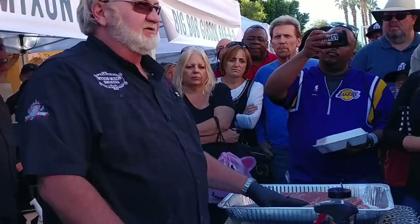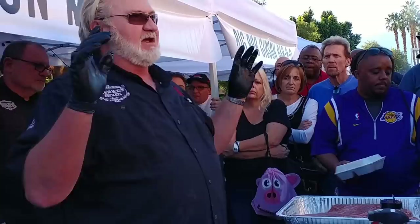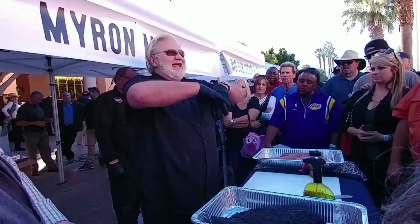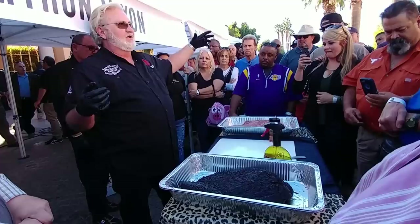Everybody gets caught up in the fat on the outside of the brisket, but that's not what you want to be looking at. When you pick out a ribeye steak, what do you look for? You want that marbling down inside of that meat — not that layer of fat on top. What you want to see is marbling. That's going to be your flavor, your tenderness, your moisture for that cut of meat, in this case the brisket.